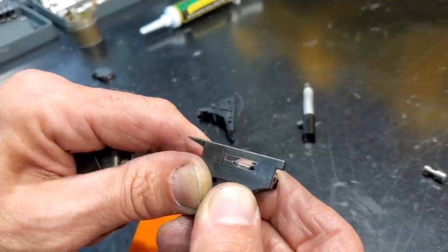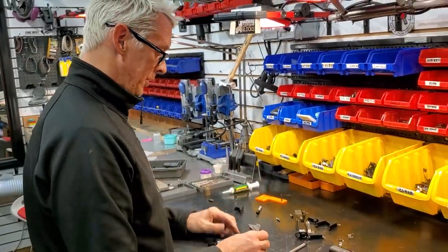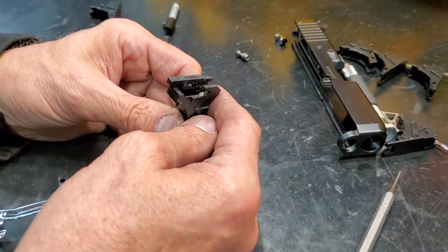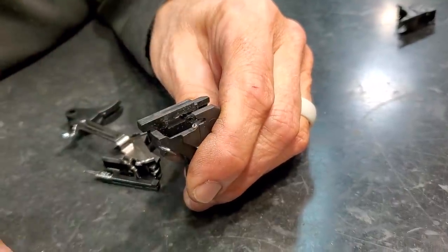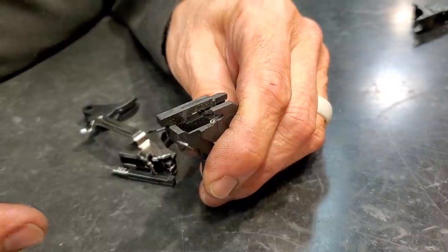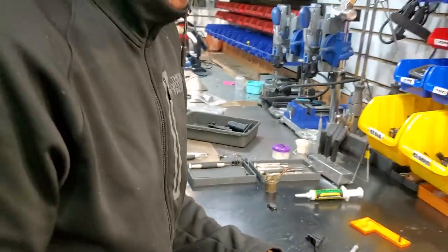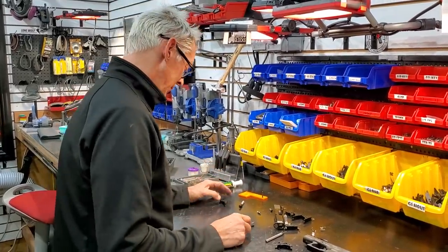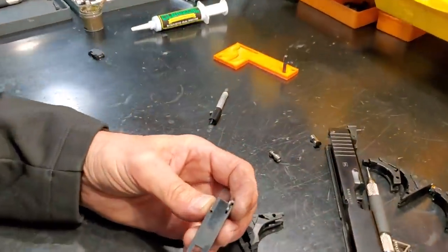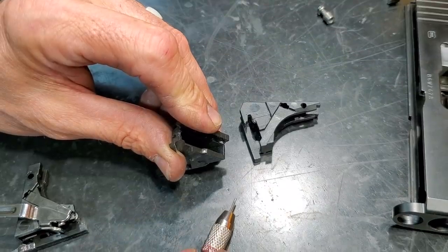So how do you achieve that without the trigger dropping down into the shelf? A lot of guys try to build up the safety shelf, but here's the wrong way to do it - people use a set screw coming from the top down. Most guys when they do it, they drill straight down and it's a hack job - literally a set screw just sticking up out of there. The real way to do it is to come from the side and tap your set screw all the way up through it.